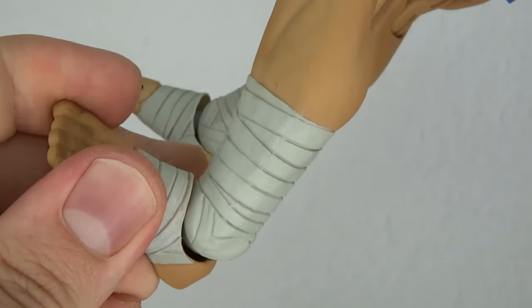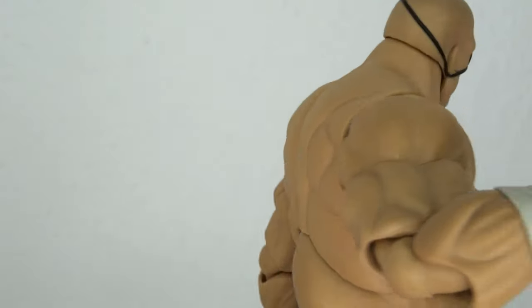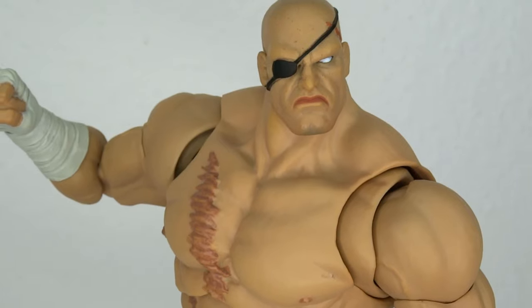I'm having way too much fun with this. But yeah, that's the overall look of the figure. It's good. It's really good.